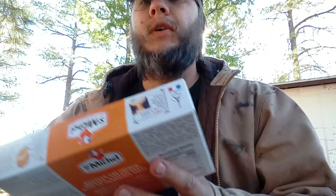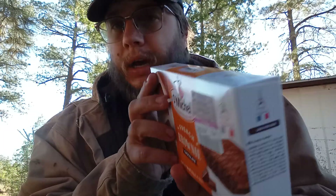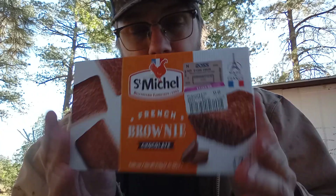Hey, Snowflash here. Welcome back to a brand new video. Today's review we're going to be trying St. Michael Biscuitier Family 1905 French Brownie Chocolate. Made in France. Got it at Ross. So I'm excited to try it. I like chocolate and I love brownies.